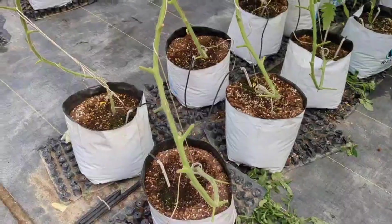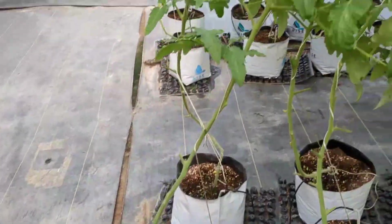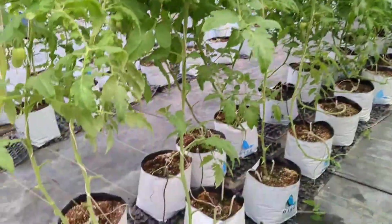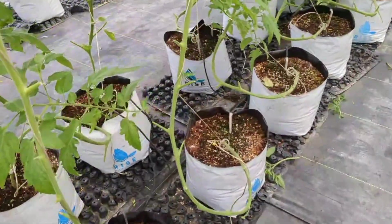Support your tomato plants with stakes or trellis wires to keep them upright and prevent sprawling growth. This allows better airflow around the foliage and reduces the risk of fungal diseases.